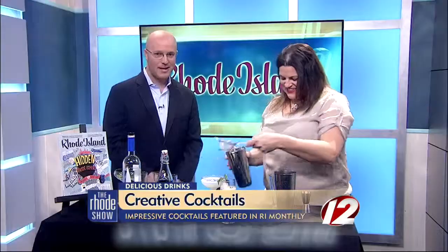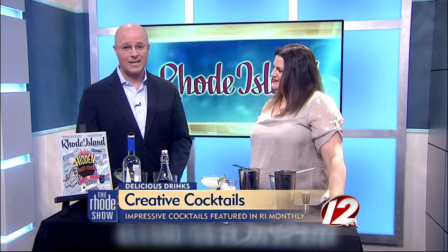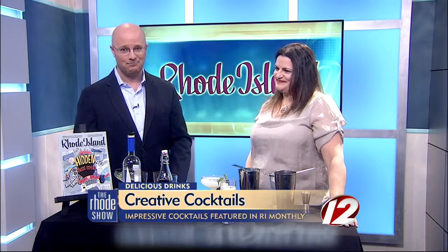Have a great weekend. Thanks so much for coming in. If you would like these recipes for these drinks, we're going to post them on our website — head to theroadshow.com. Thank you.